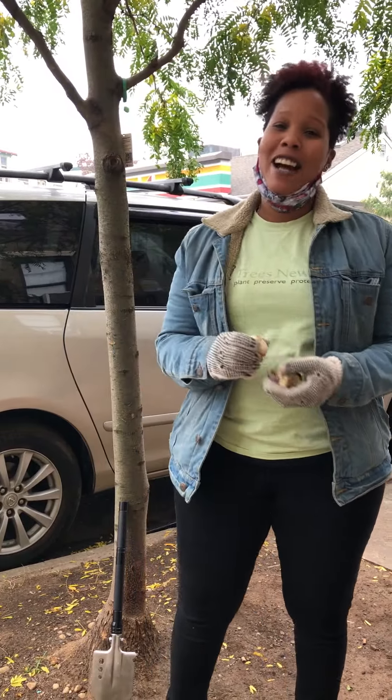Hey everyone, Ashley here from Trees New York. We're out here today planting some bulbs you may have received from our bulb pickup.